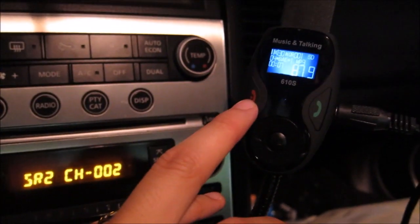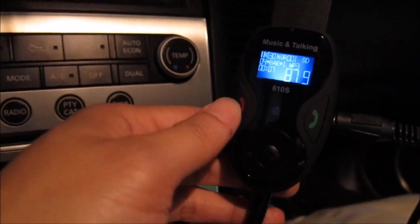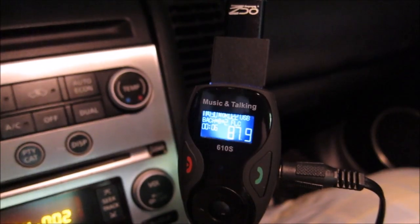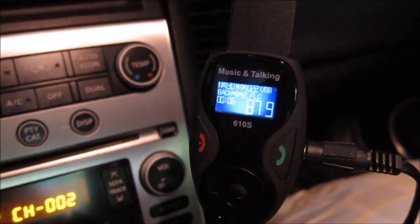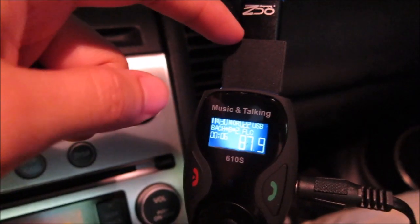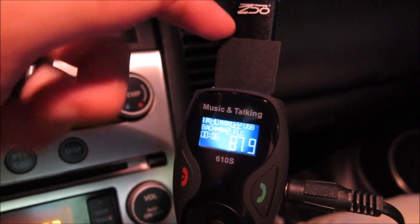The two call buttons: there is a hang-up and a call button. If a phone call comes in you can reject it by pressing this button; if you are in the middle of a call you can press this button to hang up. This button you can also hold down to do a redial. It is typical Bluetooth functionality. There is a priority for which device plays: if you have a Bluetooth connection connected first it will play off that, then USB flash, and finally the SD card.